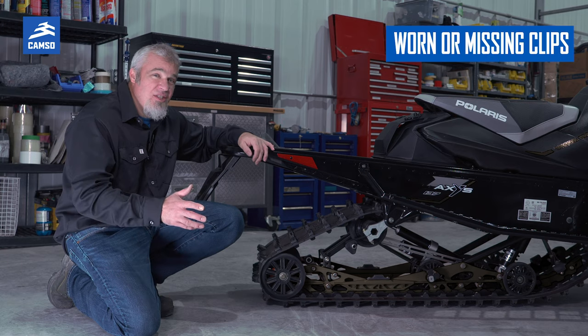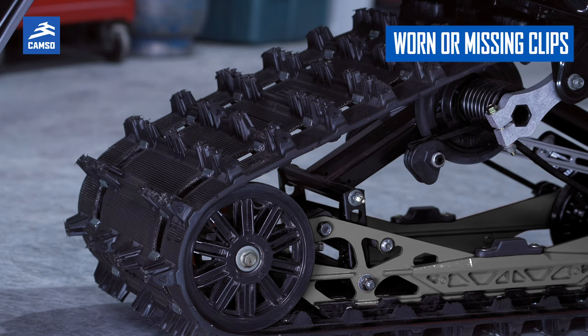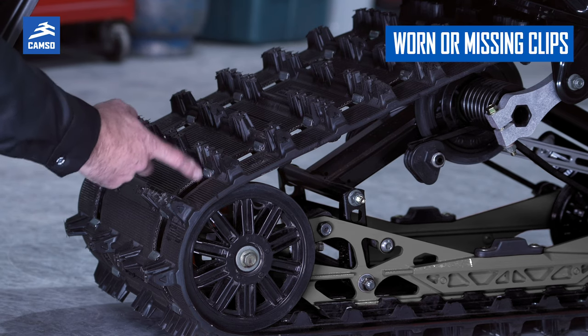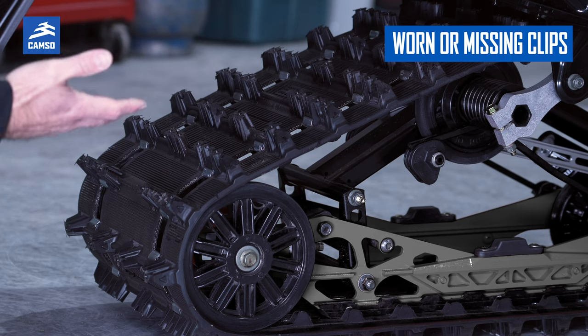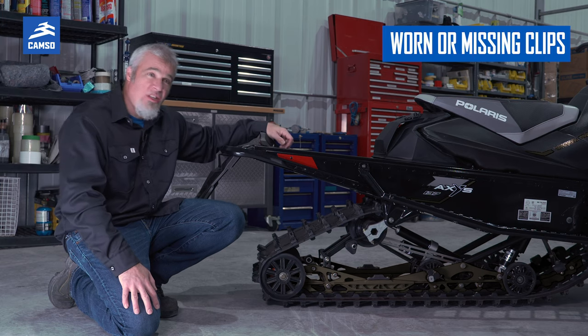The last thing you need to verify on your snowmobile track are the metal clips — they will wear down with time. If one is missing, you can actually buy them at the dealer. If they're overly worn, there are two reasons for this: either the plastic slide is worn down, or you've been running in really low snow conditions.